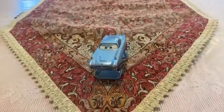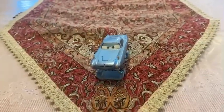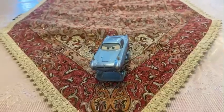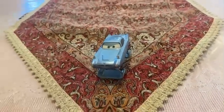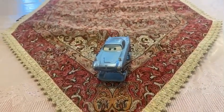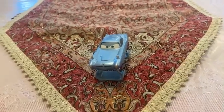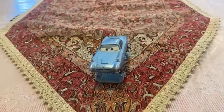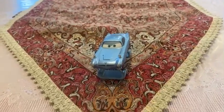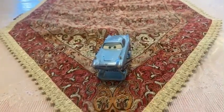Hey dudes, this is Sam from Sam the Bounty Hunter, and today we are going to be looking at Disney's Pixar's Cars 2 Diecast. We are going to be looking at this car in the Deluxe Pack, released in 2011. Today we are going to be looking at this Agent Spy — specifically the Hydrofoil version called Hydrofoil Finn McMissile. Let's get started.